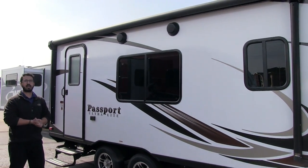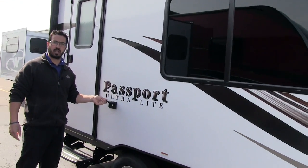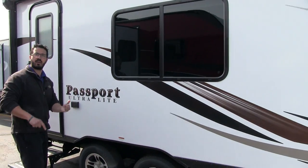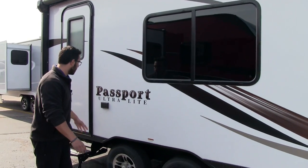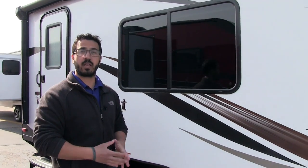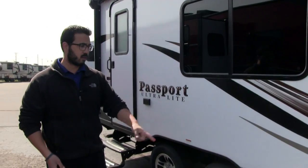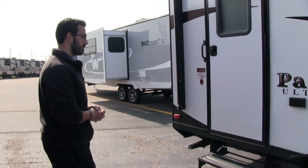Right here you see the electrical outlet so if you need to plug anything in out here it's easy to do so. There's no refrigerator vent or furnace vent on this side, so it's all great usable camp space without hot air blowing on you. If you want to put a table out here and plug in a crock pot, it's a perfect spot under the awning. You also have a propane quick connect underneath the awning, so you can plug your grill right in and use the two 20-pound bottles up front instead of buying small ones separately.